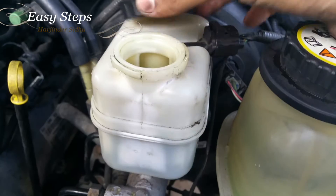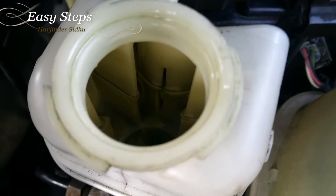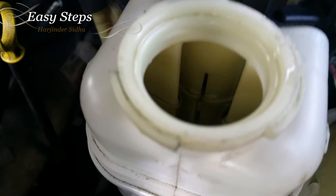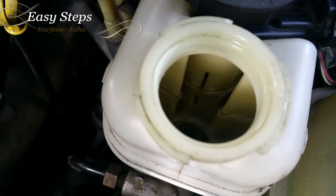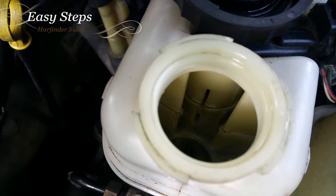After draining each wheel, make sure to come to the master cylinder and top it off, because you do not want to run it dry — that will get air into the system, which will cause your brakes to fail. I'm almost halfway down, so I'm going to top it off, close it, and then do my next wheel.